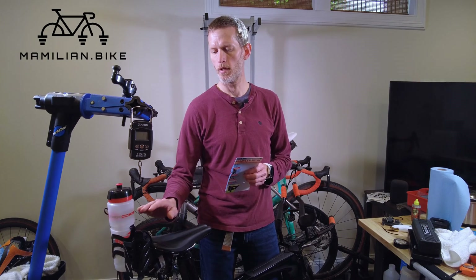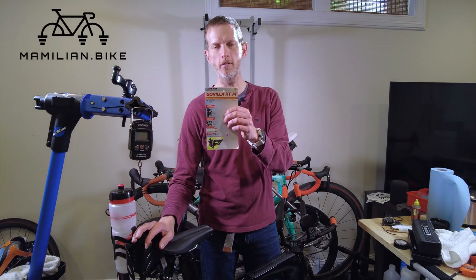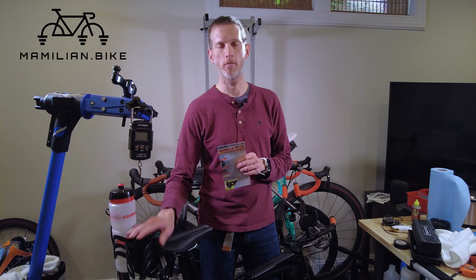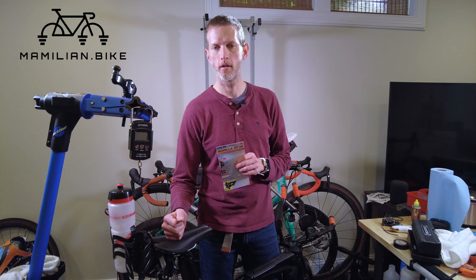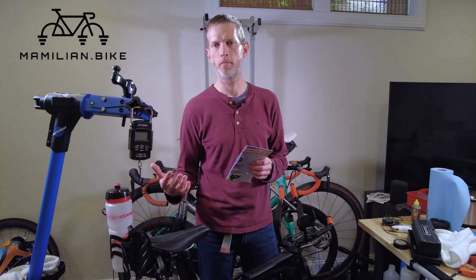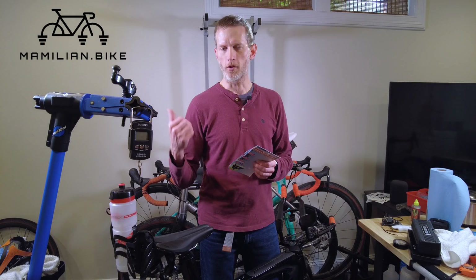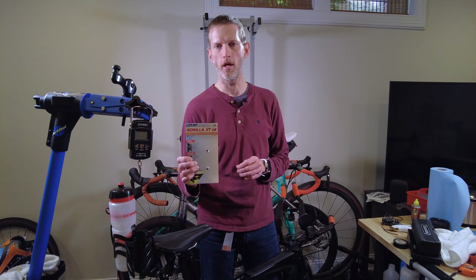Hello, this is Andrew with Million.Bike and this is a X-Lab Gorilla XT bottle cage. This cage is specifically made for time trial or tri bikes. I've been having a problem with this bike ever since I got it — every time I ride it, I lose a bottle. I've been trying out different bottles and different ways to mitigate that problem, but after the last time I got so frustrated, I finally decided I'm just going to solve the problem with a purpose-built cage.